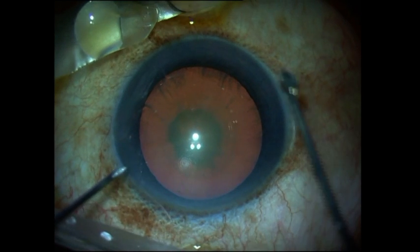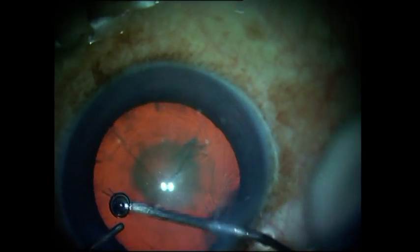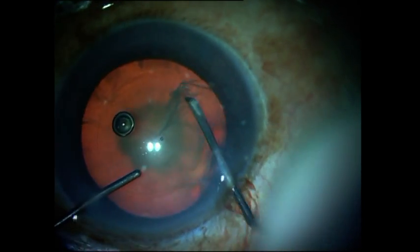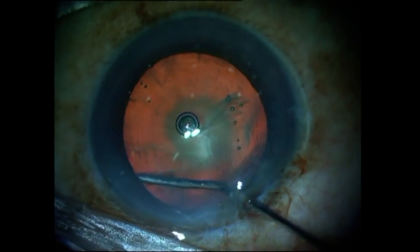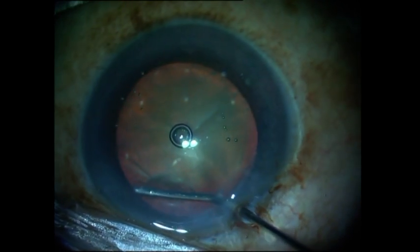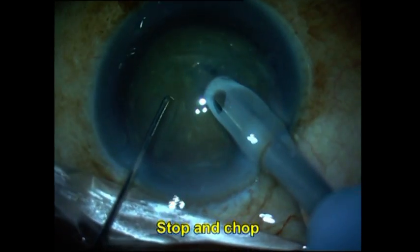Here's a patient with posterior polar cataract and nucleus sclerosis. It's important to identify this pre-operatively because the nucleus sclerosis may sometimes mask the posterior polar component — it is generally seen intraoperatively with a good red reflex from the operating microscope. I've done a rhexis and perform hydro delineation, going into the substance of the nucleus. It is important not to be superficial while injecting the fluid to avoid an accidental hydro dissection and posterior capsular rupture.